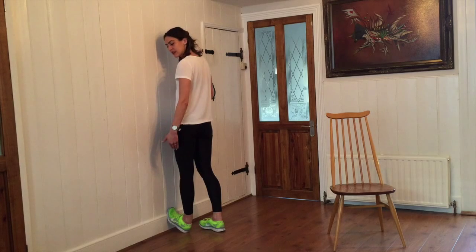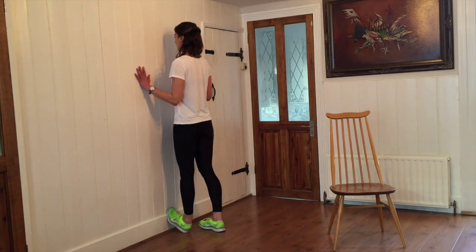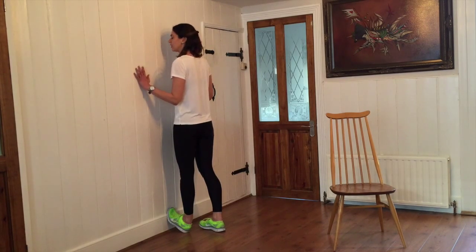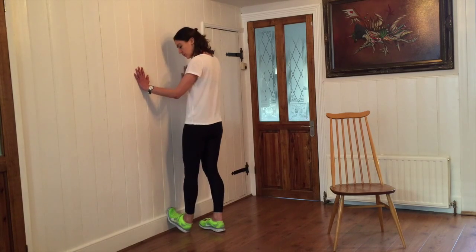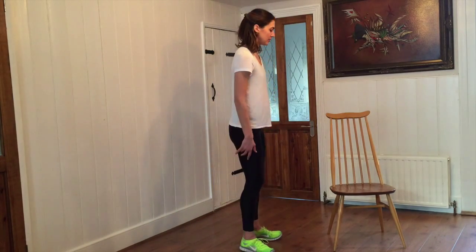Starting with the calf is going to help to stretch out the rest of the back of the leg. Breathing nice and steadily. And if your breath becomes a little bit tight, that's an indication you can back off the stretch. Let's move away from the wall and we're going to move up the back of the leg into hamstring stretches.